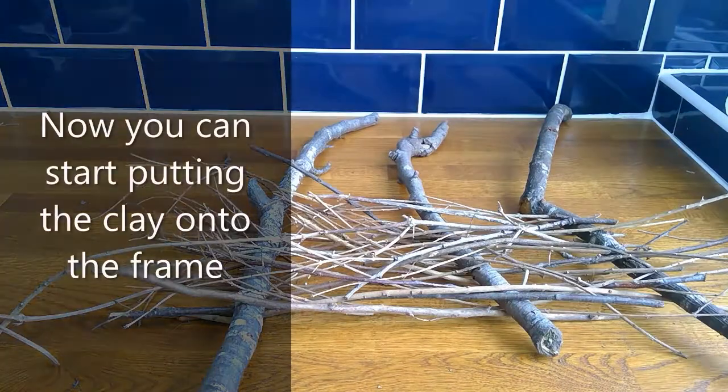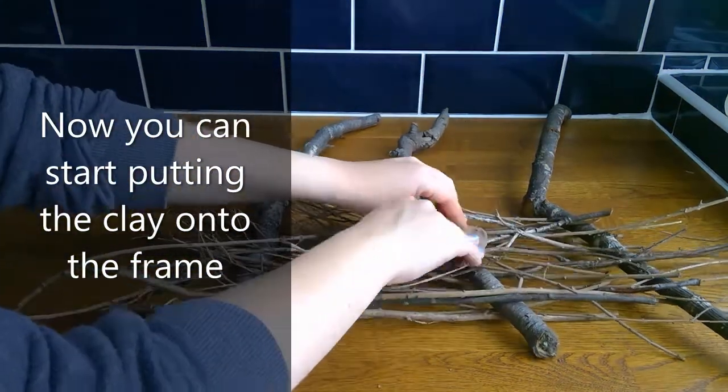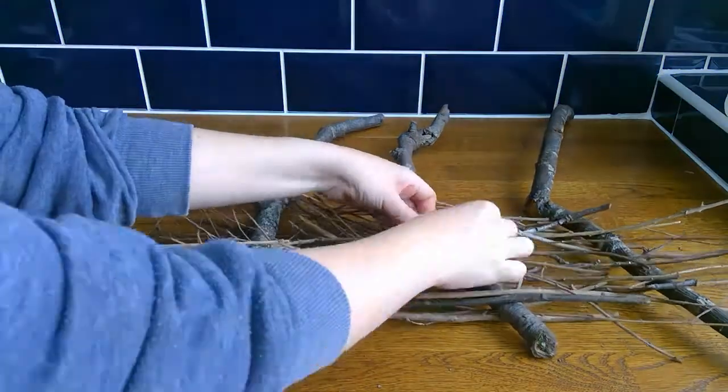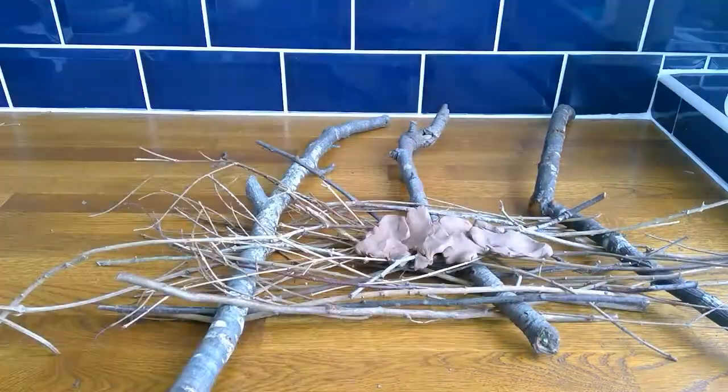Now you can start putting the clay onto your frame. You can use modelling clay, as I am here, or if you have clay-based soil in your garden, you can mix some of that with water to make a smooth paste and put some of that on. I'm just doing a line here to show you how it will work.